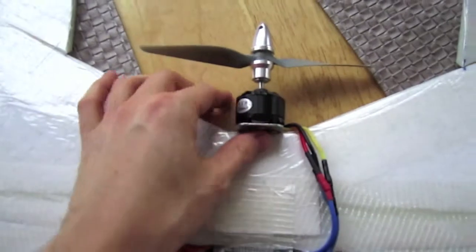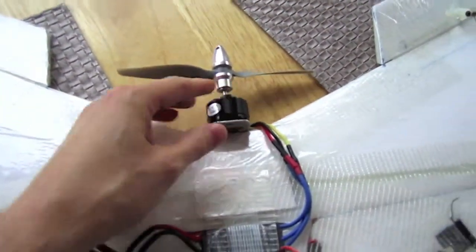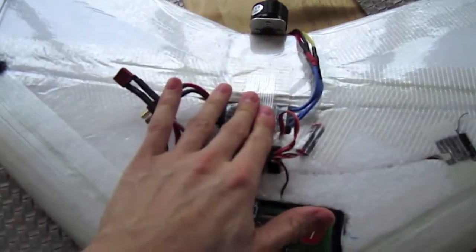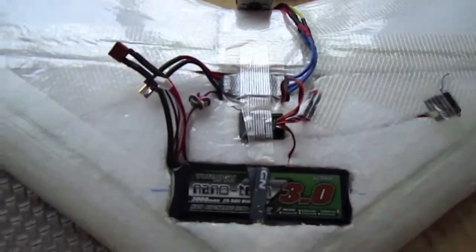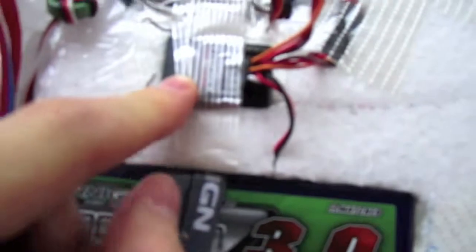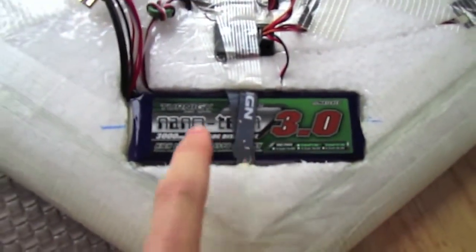This is a C3530 1700 KV motor with a 7x6 prop — really, really fast and efficient. I have a 40 amp ESC and Spectrum gear in here. I think this is an AR6210 and I run this with a 3000 milliamp hour nanotech battery.